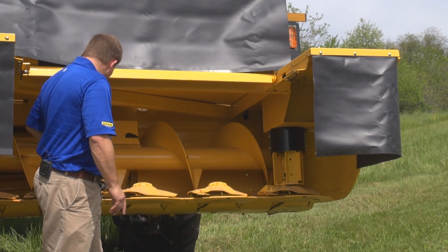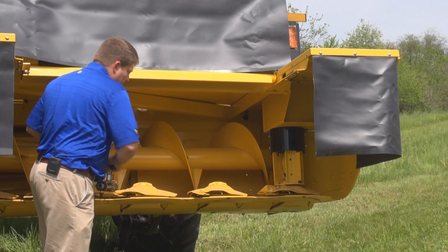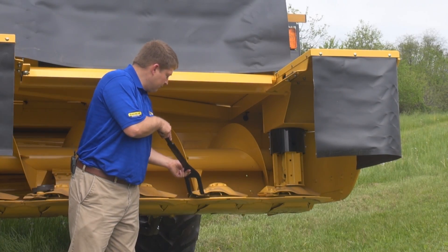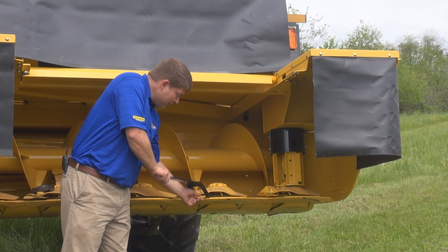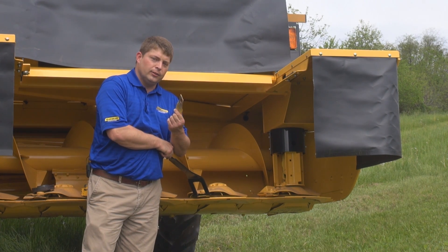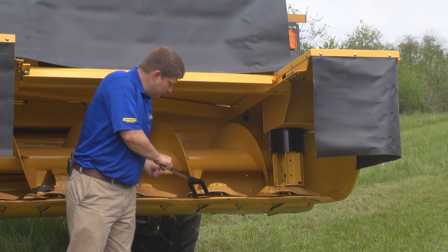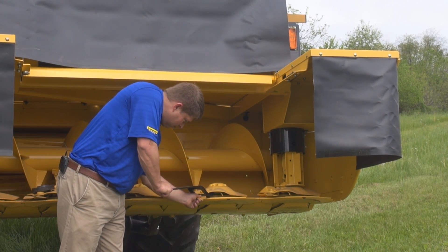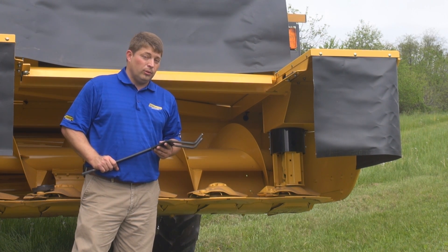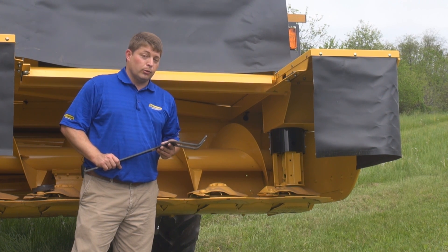Another innovative feature on the cutter bar of this machine is the option for the QuickMax knife system. The QuickMax system is as easy as 1-2-3 and allows you to change knives quickly and easily in the field without wrenches, to keep your quality of cut perfect. The QuickMax system is also available as a parts-supplied accessory for prior series Durabind disc heads.